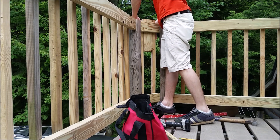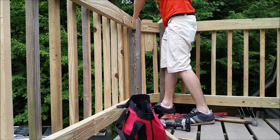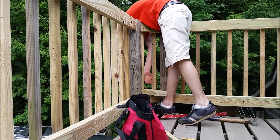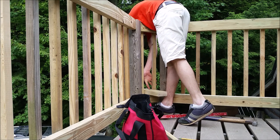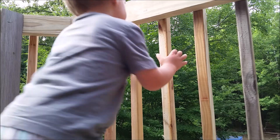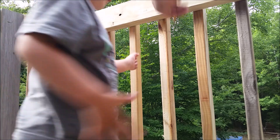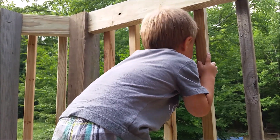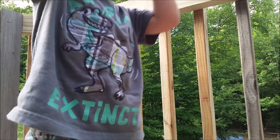Once those are screwed on, I use two balusters with a two-by-four spacer to finish off the corners. My kid checks to see if he can fit his head through — and of course he can't. Now the next thing is to figure out the math for the corners.